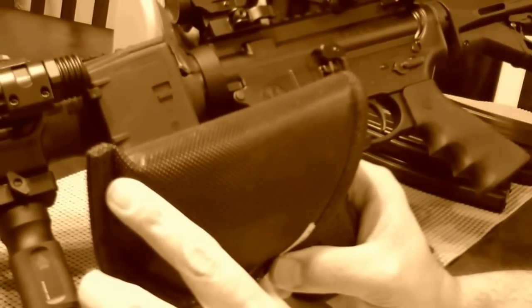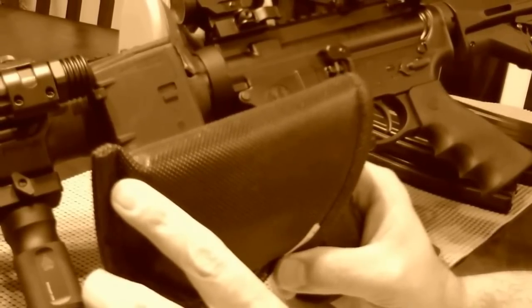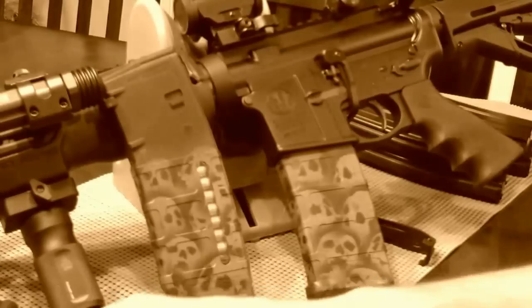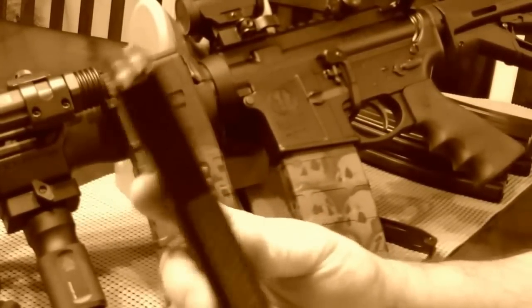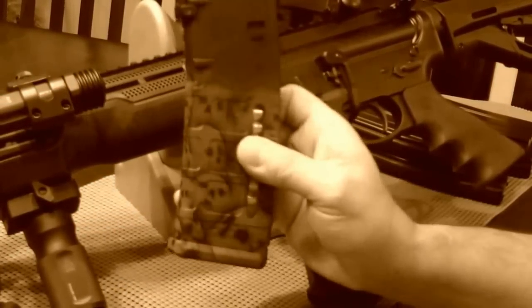Can I do my video first? This is the XD40 subcompact. It is a Remora holster, in the waistband. Got some magazines out here loaded with hollow points.